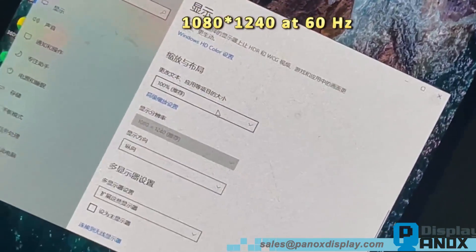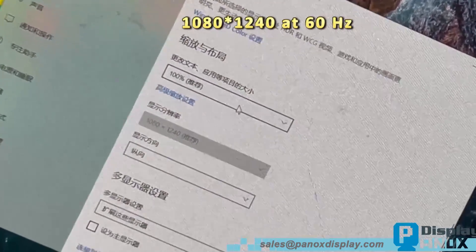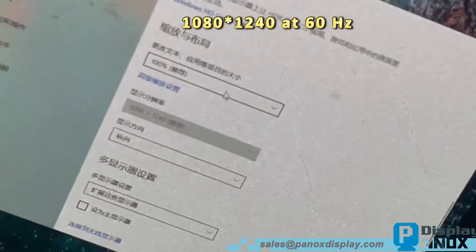Check the resolution on Windows — it is 1080 by 1240 at 60 Hz.